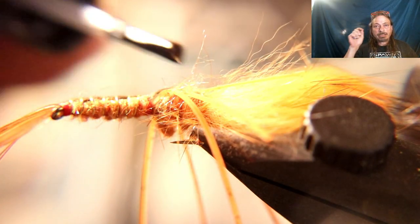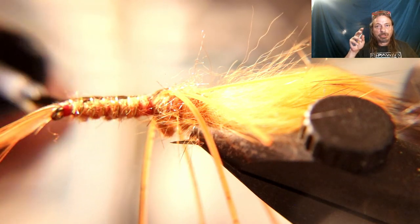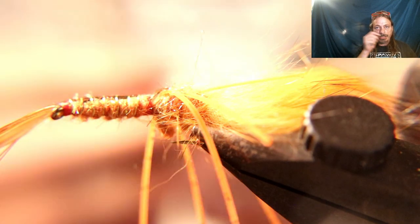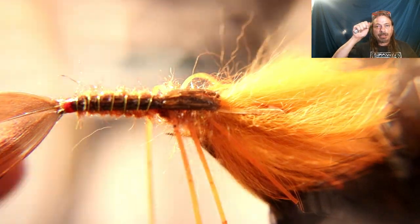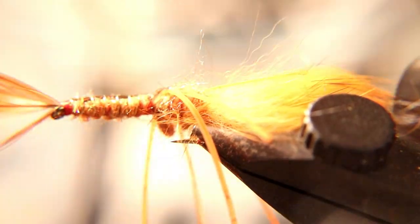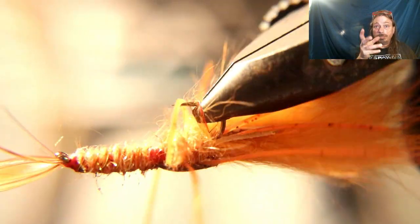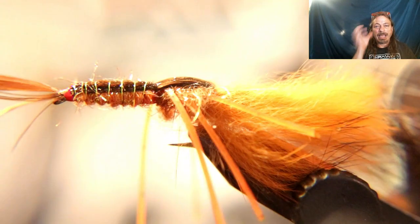I like to go back and put head cement or clear fingernail polish on the head — cover all that turkey and wherever you whip finished. Before it dries, I like to pull up on the tail a little bit to get it away from the eye of the hook so it bends up slightly. That's it — you've got it finished. To really appreciate this crayfish pattern, you'll want to back up and take a wider look at this awesome fly you just tied.